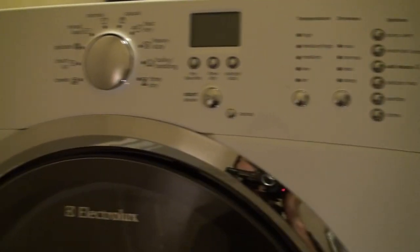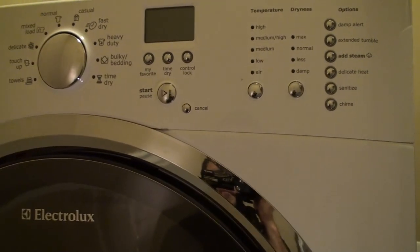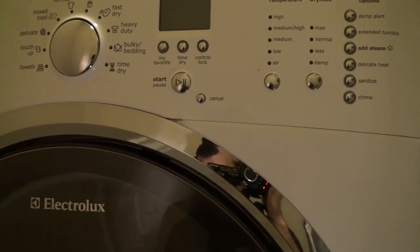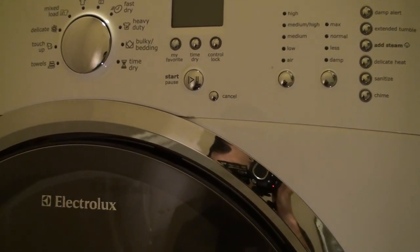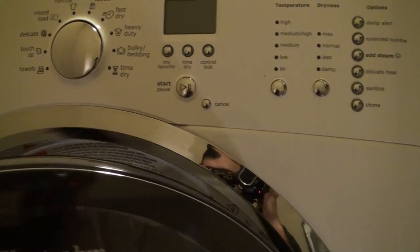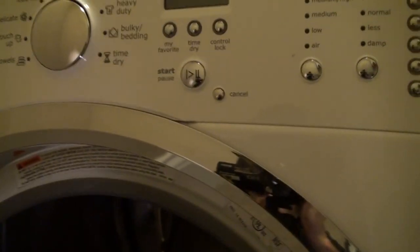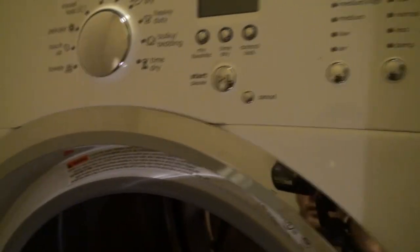So I've got this Electrolux dryer here, and we've actually had some issues with it. It actually burned out the heating element. One thing that happened probably a month or two before that is that it kept indicating that we need to clean the lint out of it.